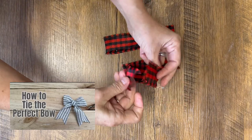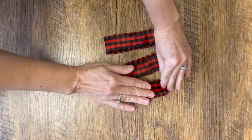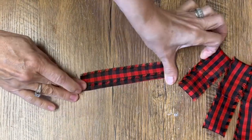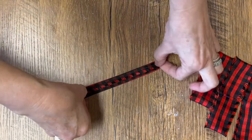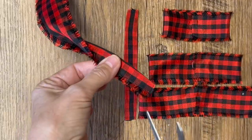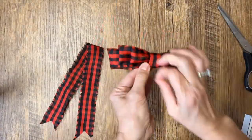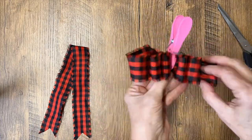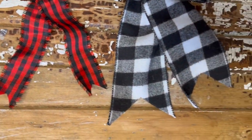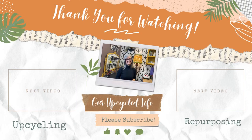I also just posted a video on how to tie the perfect little bow, and it's a really easy tutorial too. I like to use that method when using up scrap fabric — I'll put the link to that video down below in the description. So that's how easy it is to create beautiful bows with no knots to add to your DIY projects. Hope it was helpful — thanks for watching, have a great day, and we'll see you in the next video!